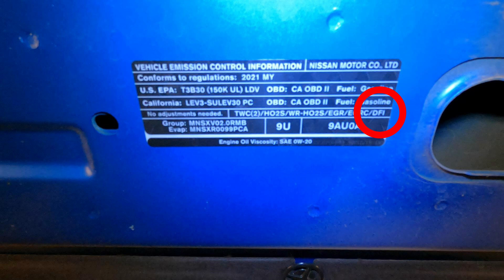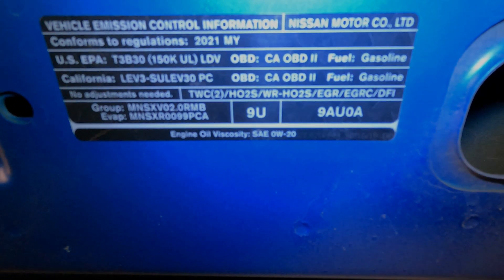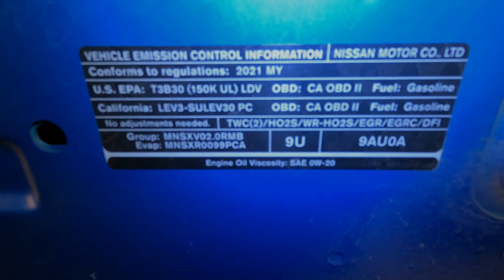DFI — direct fuel injection. That just lets you know that there is fuel injection on this vehicle and each cylinder has a fuel injector. So let's get going on the emissions components locations. I'm going to show you where everything is at and hopefully give you a couple little tips and tricks on these components.